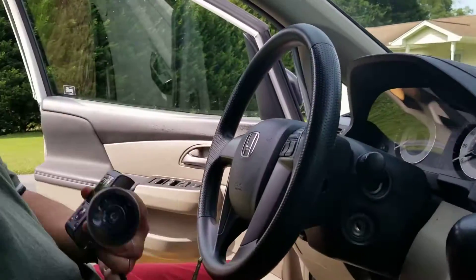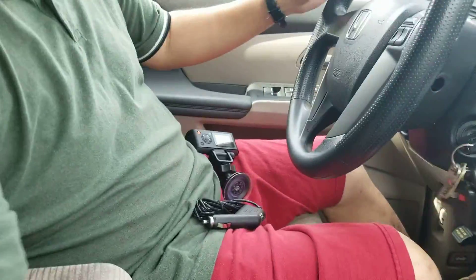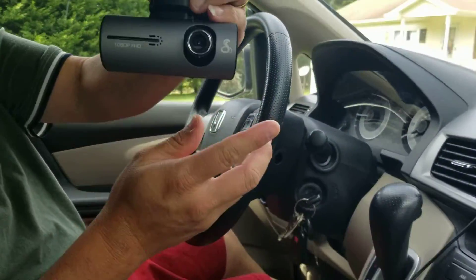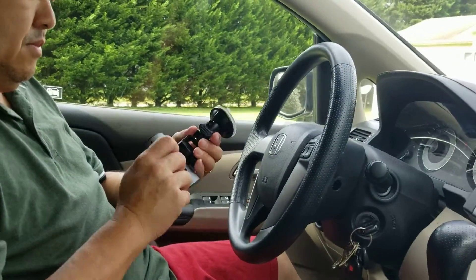All right folks, we got a new dash cam. Actually it isn't grandpa's, it's actually a new one. Yeah, this looks like grandpa's, but it's not grandpa's, it's actually a new one. Please believe me, it isn't.